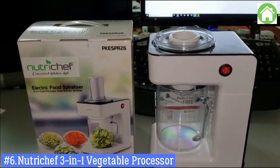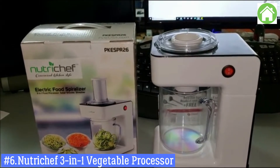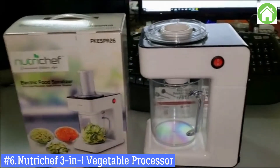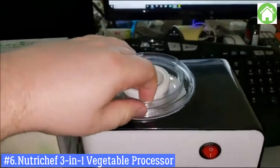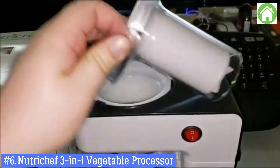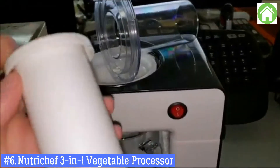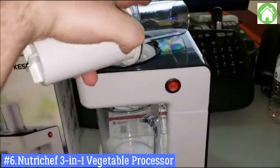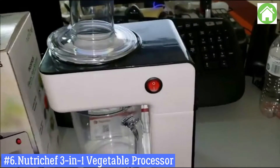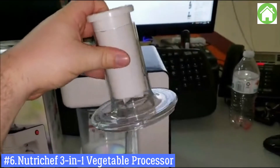Here's a quick overview of the Pyle PKES PR-26 — it's an electric food spiralizer. This is what it'll look like when you first take it out of the package. On the top, pull this out — as you can see, this is your little plunger right here. This is to help push the food in. It's going to go into the top just like that.